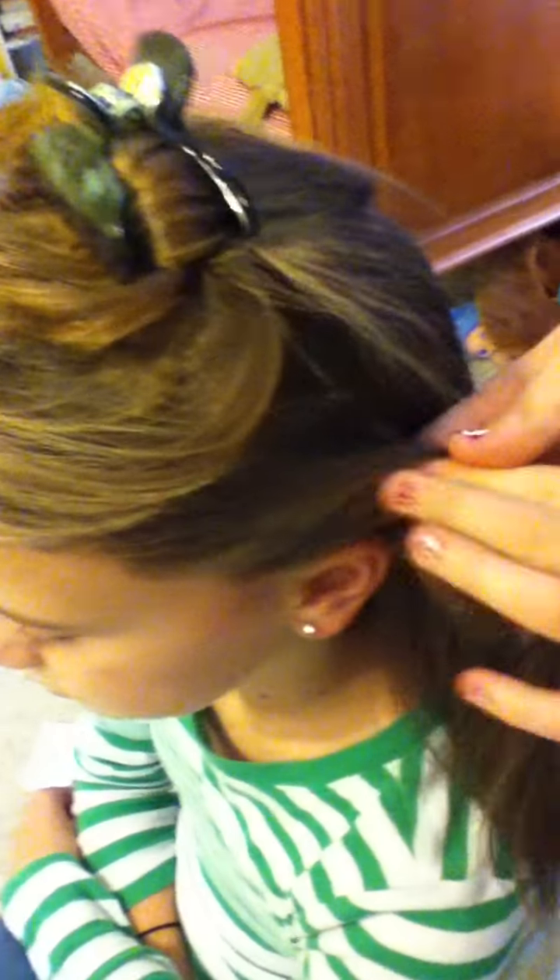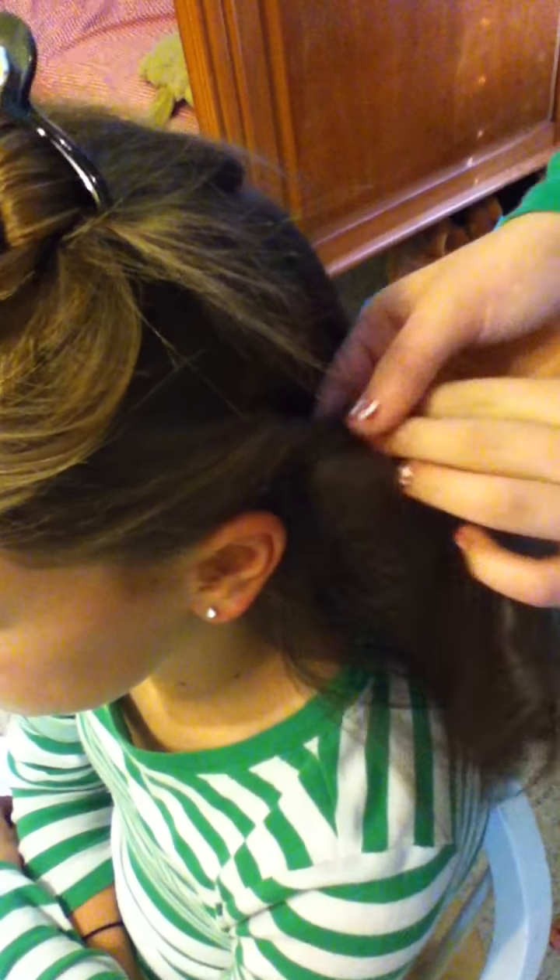When I say bobby pins, I mean like bobby pins, not like weird things. So on the other side, you're going to do the same thing. Just take the hair at the ear and just kind of twist it. Just keep giving it that twist, then let go and drop.